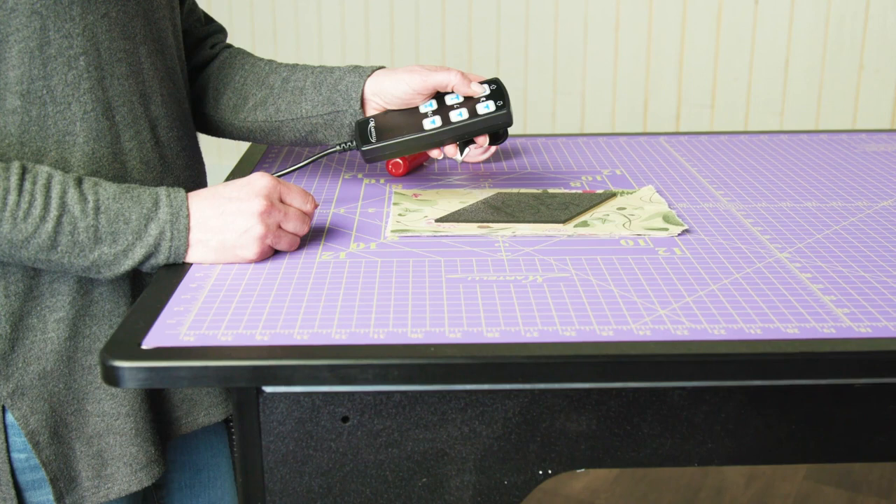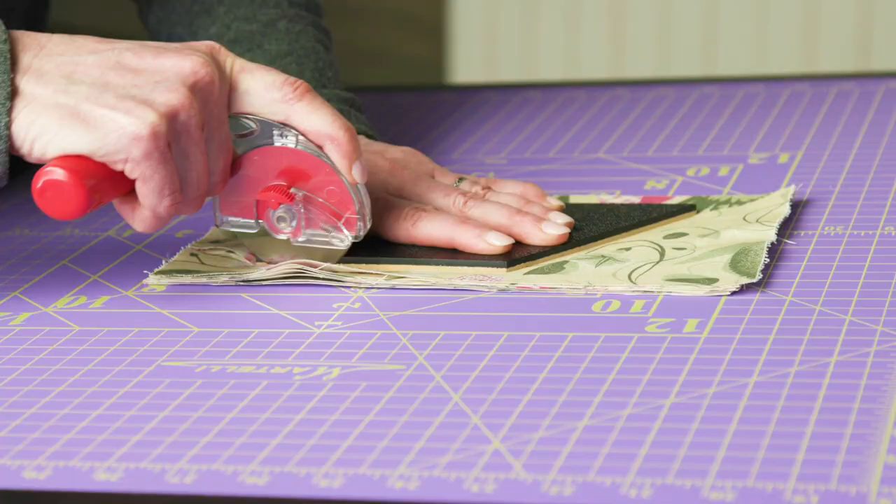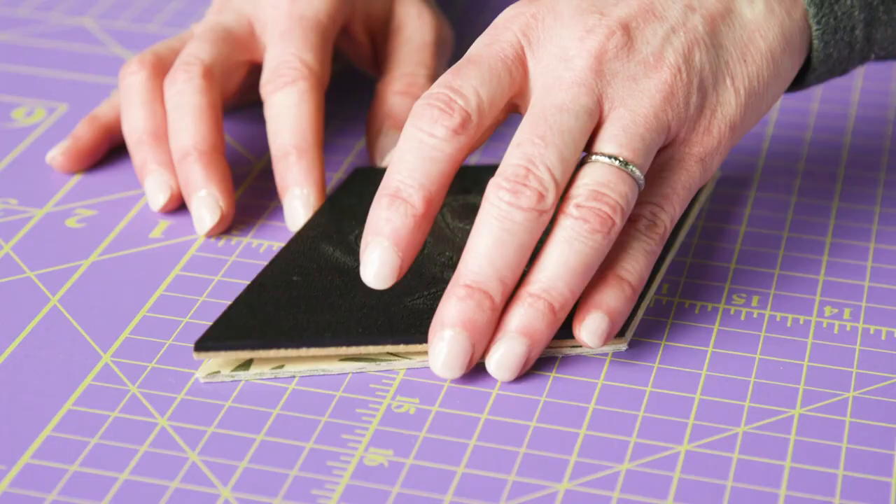Using your template, isolate your desired motif within your shape. Make sure that you're positioned comfortably to cut — here we're tilting our Martelli workstation to the correct angle. Then cut through all the layers.